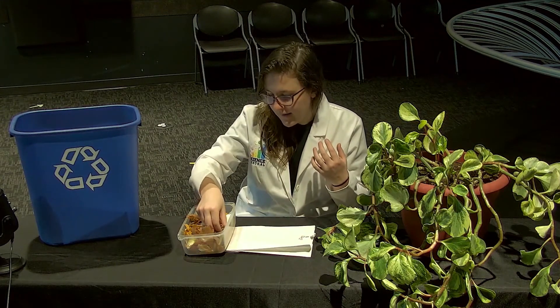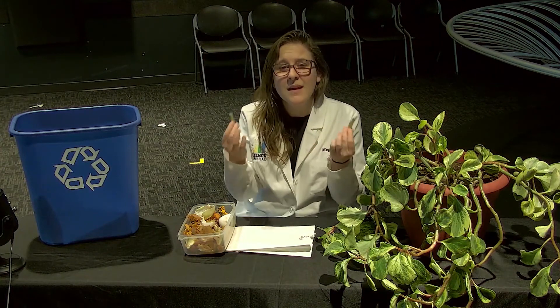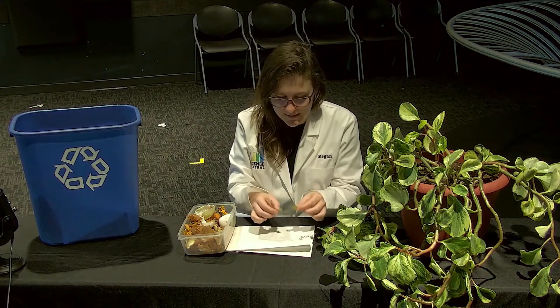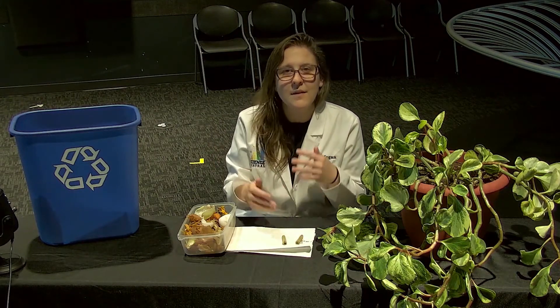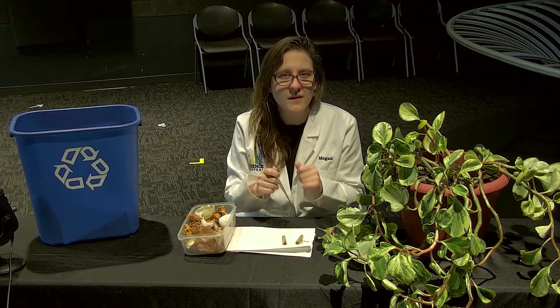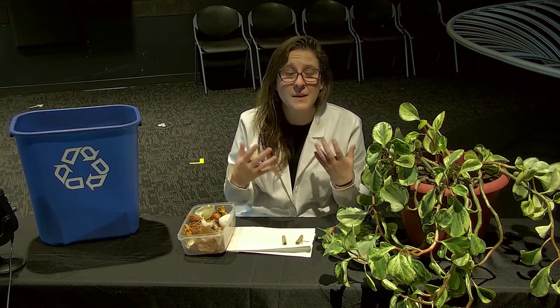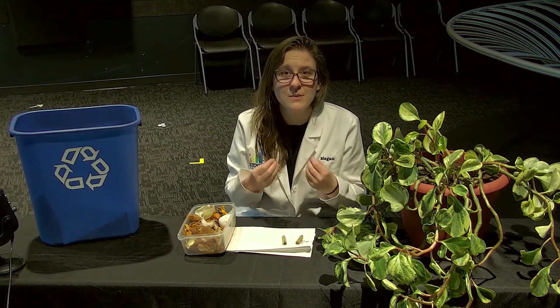And I have some examples here — some plant stems. The easy way to think of browns are all the woody materials that you might find out in nature. Now these pieces need to be broken up pretty small when they're put into your compost bin, so that organisms like worms and bacteria and other bugs can break them down into those small nutrients.